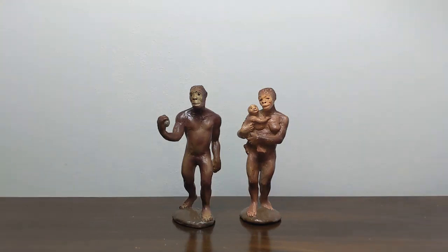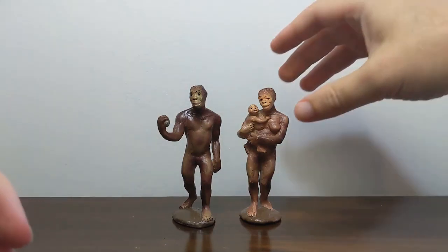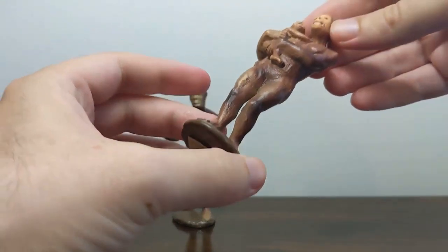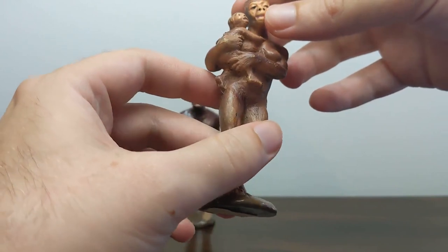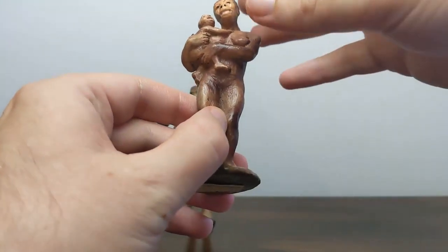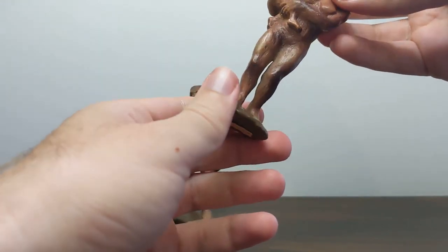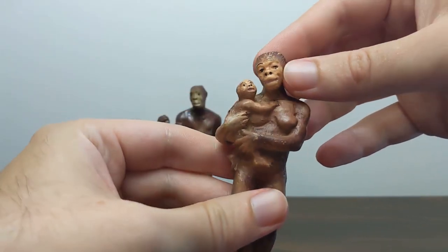Neither of these that we have here are the original variant, which as far as I can tell from photos online and descriptions, the original Australopithecus would have been cast in a sort of beige or skin tone rubber and then painted on with the details. This one though is pretty close to being original — this is probably the second release. I'm going to estimate that this female came out about 1989, and the reason I can tell is it still has this very beige or peach skin tone as a base color.